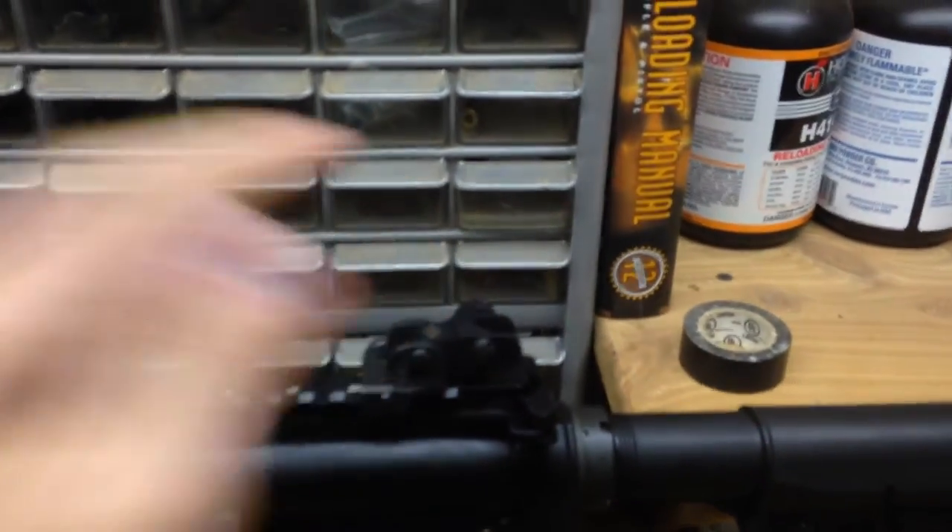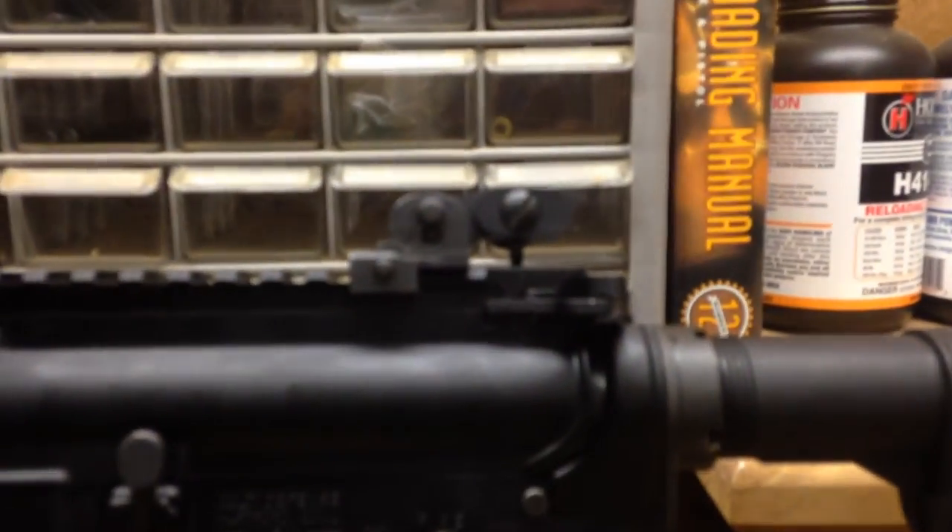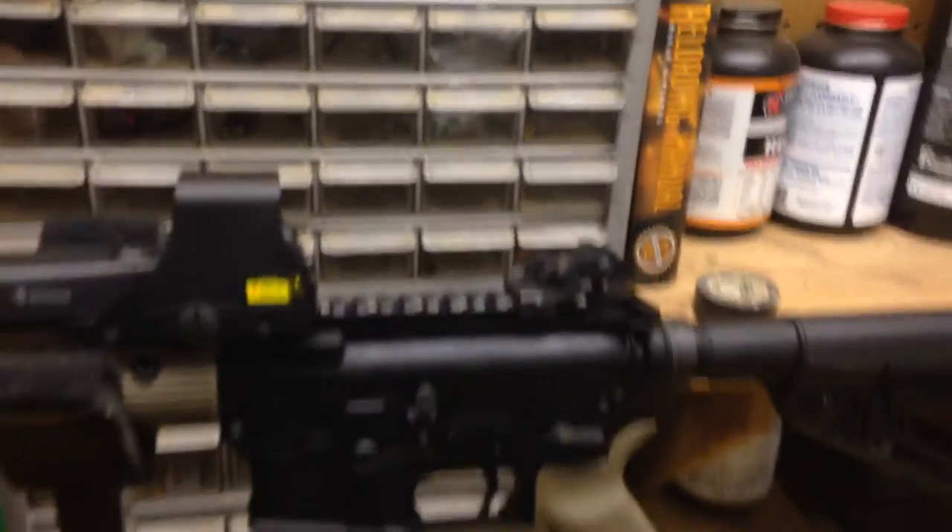One thing I did not point out is that there is a little bit of clearance between the receiver and the post, just in case you think that was keeping it from folding all the way down. So it is as far down as it'll go — there's nothing I can do about that, I'll just have to live with it.